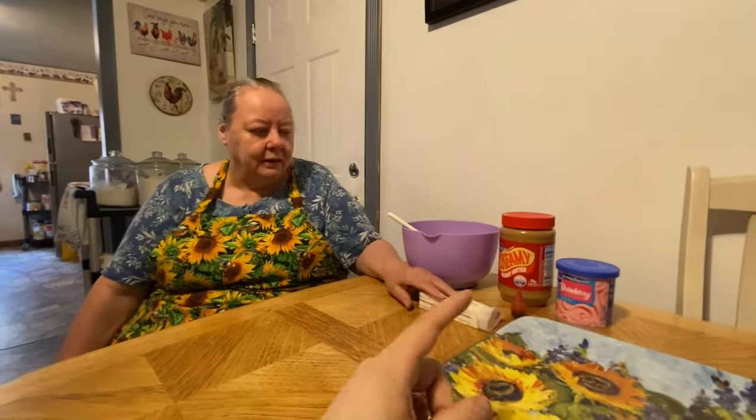Hello everybody! Here's my mama and she's going to be making her strawberry fudge today. It's just like a peanut butter fudge or chocolate fudge but a little bit different, and she's going to show you all the ingredients — everything you'll need. She's going to walk you through it step by step.